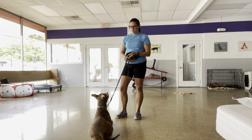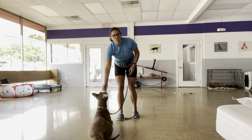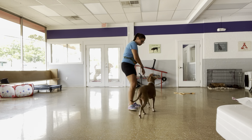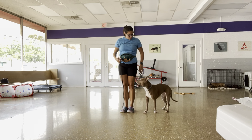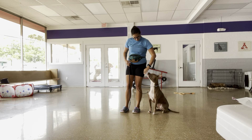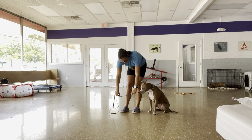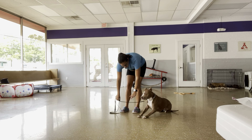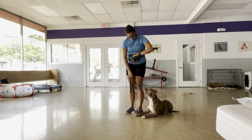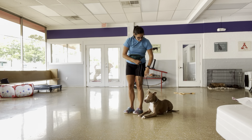So I told her to down, and I want her to know that anything else that happens doesn't mean anything until she hears 'okay' — her terminal marker. Very nice. Let's go. A little bit of pressure into her heel, good, very nice. Down, good, very nice. Okay. Let's go.